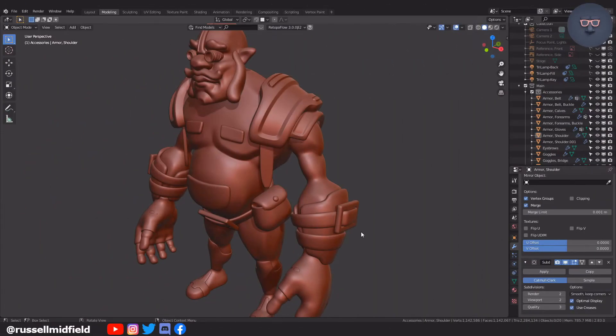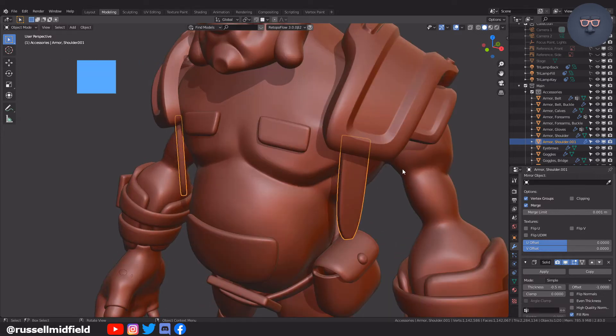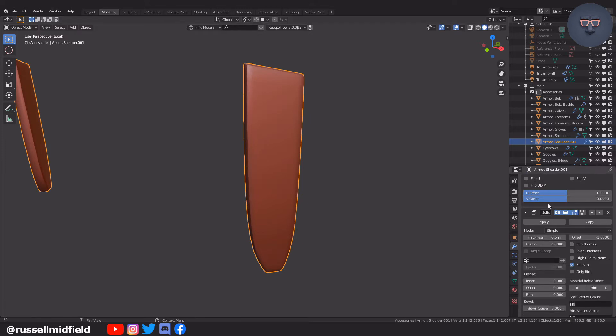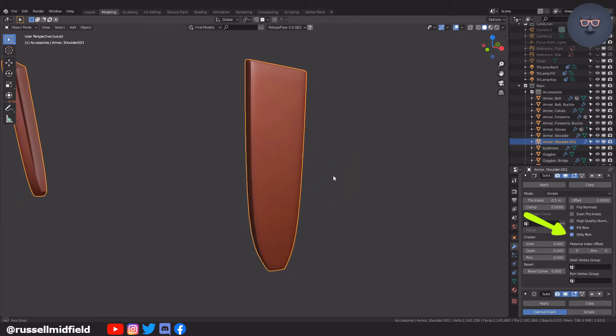I'm going to add some holes into the shoulder straps here. I should mention I'm using a built-in Blender add-on called Loop Tools — you should enable it if you want to follow along with this part. I'm going to make sure Only Rim is selected, then apply the Solidify and then the Subdivision modifier at level 1.